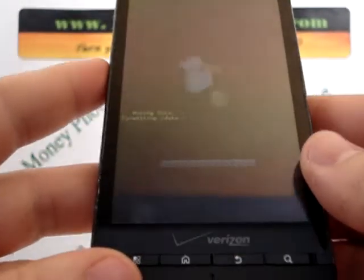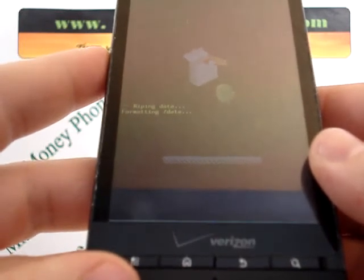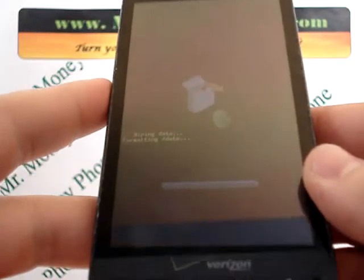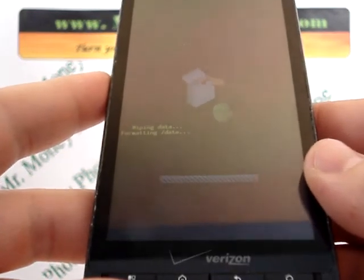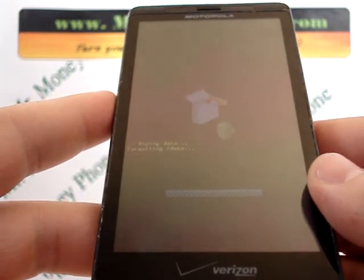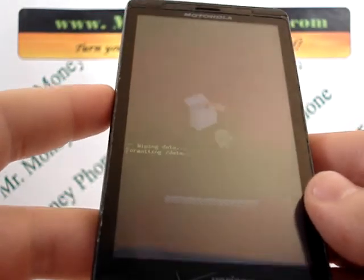Now it should just take a couple of minutes. You'll see the phone is telling you that it's formatting the data. I've seen this take anywhere from 10 seconds to five minutes. So make sure your phone has enough battery to withstand the hard reset. That pretty much does it for the Motorola Droid X, model number MB810.